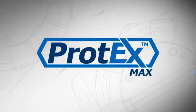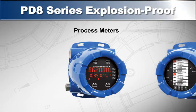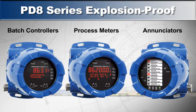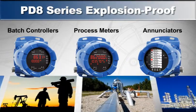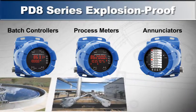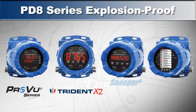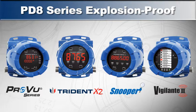Precision Digital's Protex Max is a family of explosion-proof meters, enunciators, and batch controllers built to work in a wide range of applications and environments. These powerful products have been designed to offer the functionality and features of any Precision Digital ProView, Trident X2, Snooper, or Vigilante II models in a great-looking explosion-proof housing.